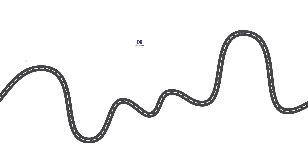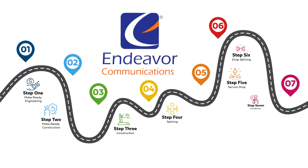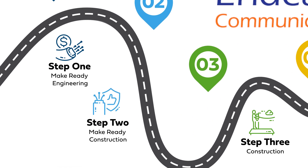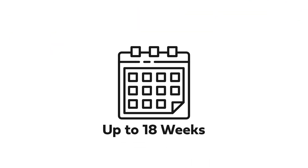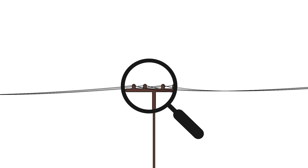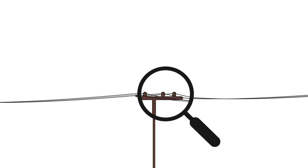There are seven stages to deploying a fiber network. Stages 1 and 2 are all about planning and preparation. We call these stages Make Ready Engineering and Make Ready Construction. It can take up to 18 weeks to examine existing infrastructure and get it ready for added fiber lines. Then construction can begin.